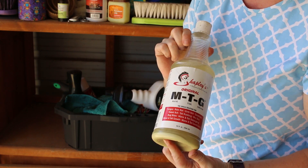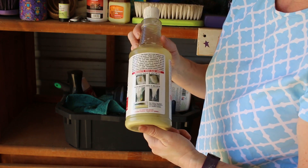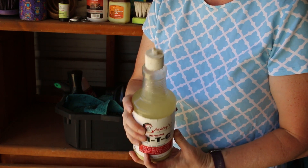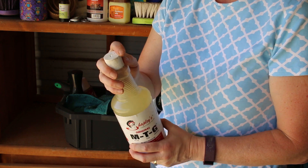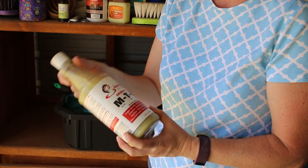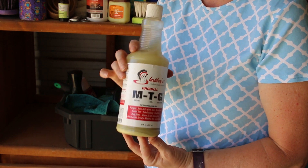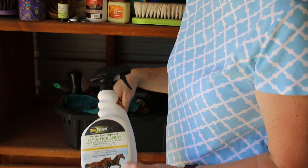This stuff is incredible — this is MTG Mane Tail Groom. It helps with dermatitis and different skin issues, and it's supposed to help your horse's mane and tail grow faster. You put a couple of drops on the dock of their tail or the base of their mane every other day. I've also been using it on Ethan because he has sarcoid fungus wart things on his neck, and it is helping those shrink. And some fly spray — that's really important right now.